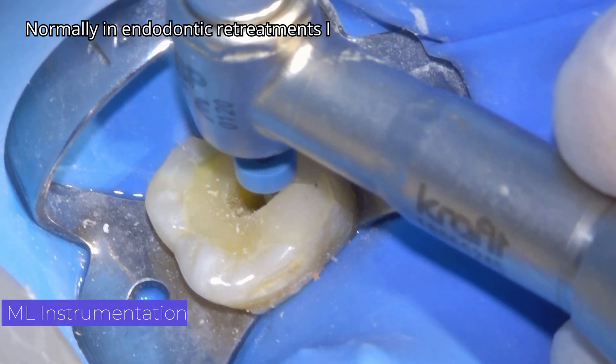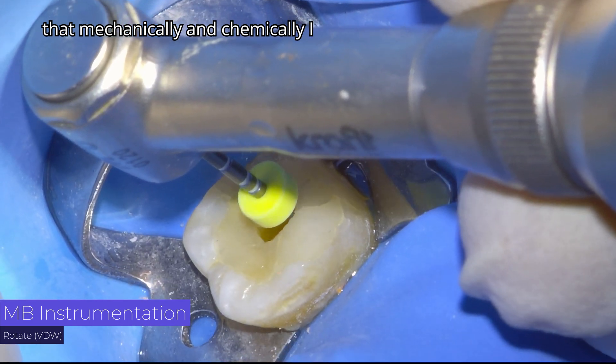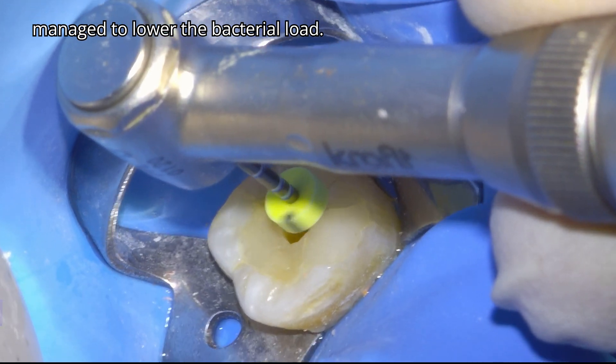Normally in endodontic re-treatments, I like to shape up to size 35 or 40 to ensure that mechanically and chemically I manage to lower the bacterial load.